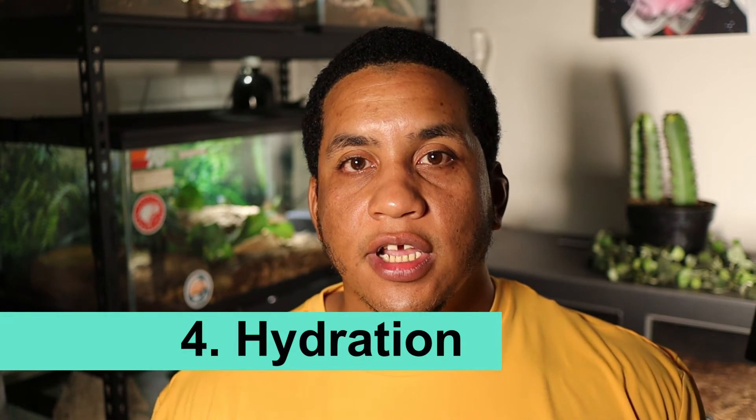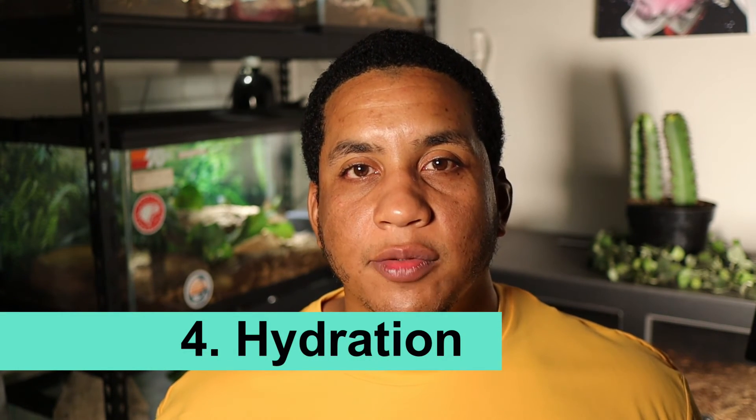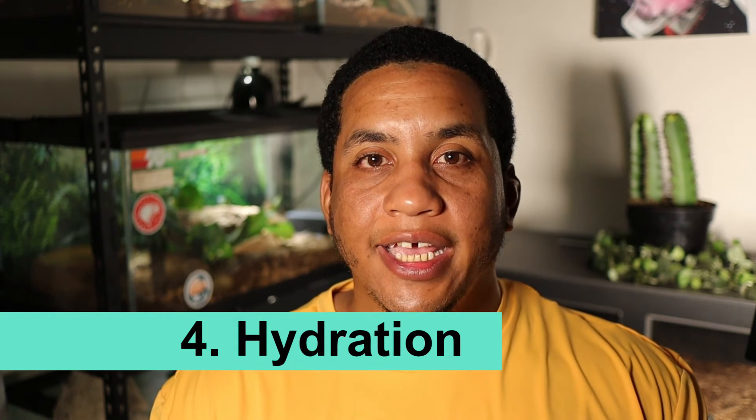For hydration, always make sure your animals are well hydrated. I would highly recommend misting the enclosure occasionally, because pygmy rattlesnakes like to drink water droplets off the sides rather than necessarily drinking from a water bowl. This is a great way to make sure they stay hydrated and their skin stays healthy as well.